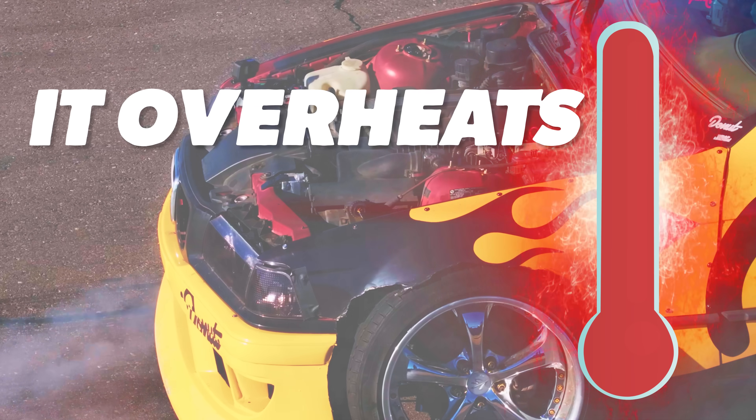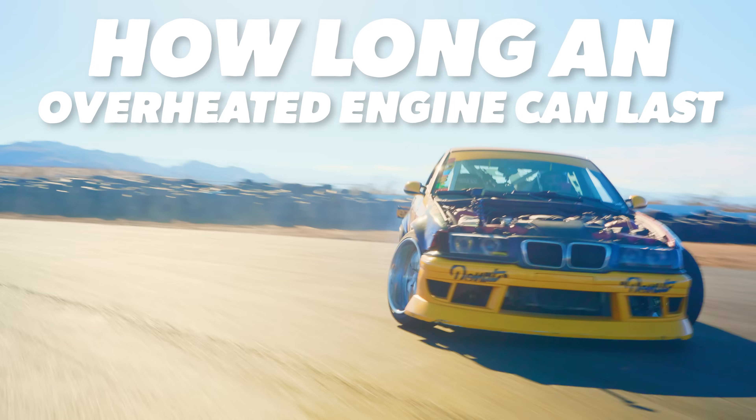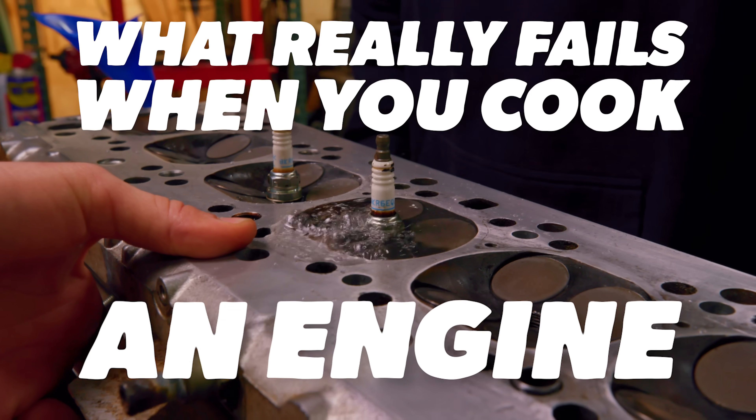This BMW has a problem — it overheats. So today we're going to be driving it to the limit to see how long an overheated engine can last. And then we're going to pull the engine and take it apart to see what really fails when you cook an engine.